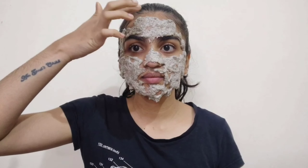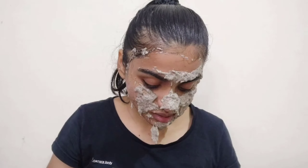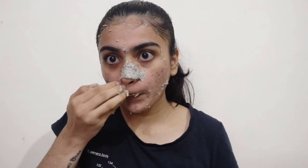Okay, 20 minutes are done. It dries a little, but it's hard to explain — it's dry on the inside but not on the outside. That's what happened. I'll remove as much as I can and then wash my face with plain water.